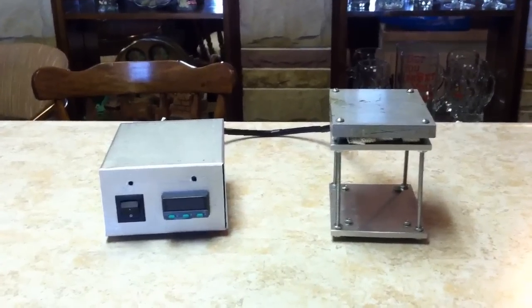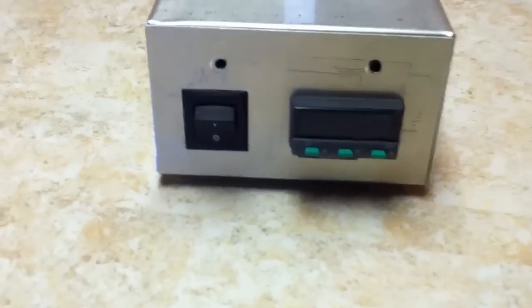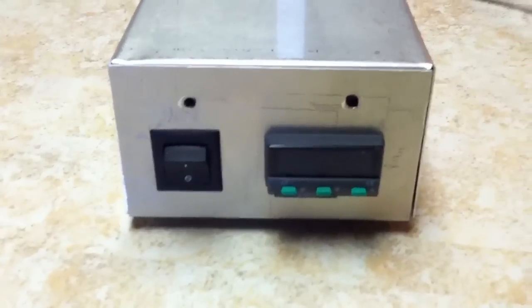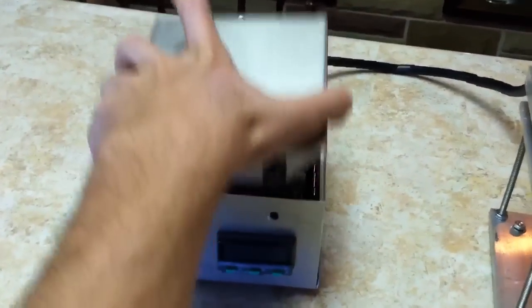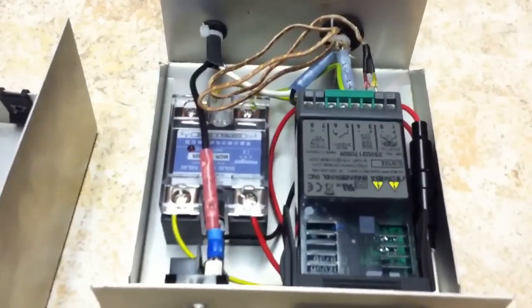Here's my latest project: an aluminum hot plate. Over here on the controller box I have an Omega CN132 PID controller with a power switch. If you go ahead and open this up, you can see the controller and the power switch in there.